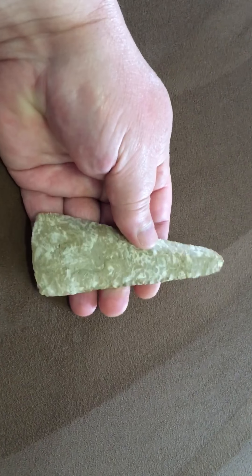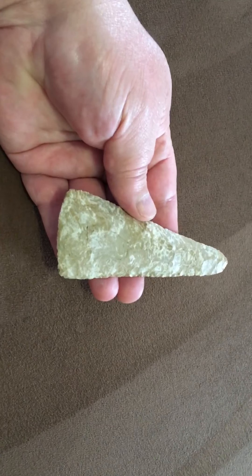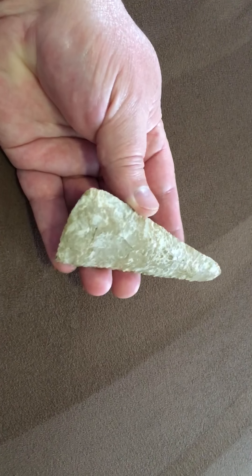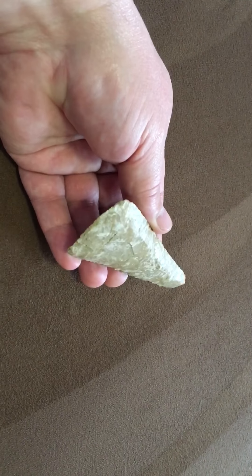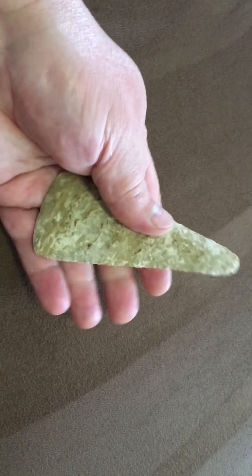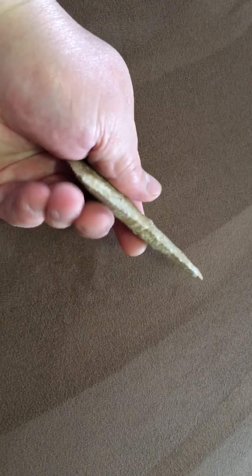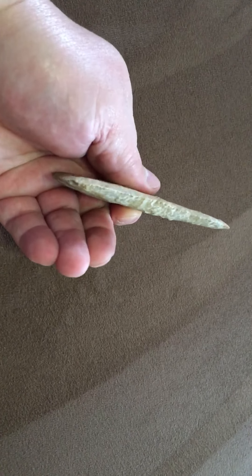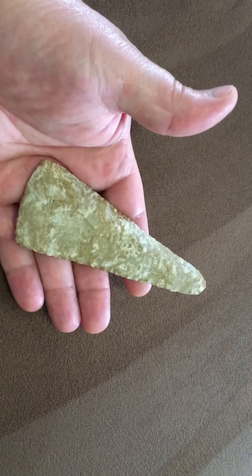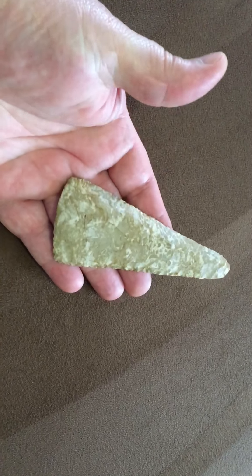The next piece is a Cobs. Archaeologists think these were preforms to the dovetails or the Lost Lakes. It's got a strong left-hand bevel, made of an attractive piece of Fort Payne chert. It's right at four and three quarter inches long, a couple of notches, and a really fine point.